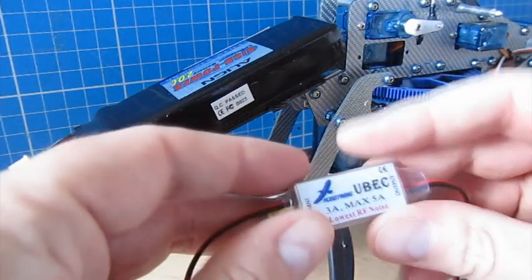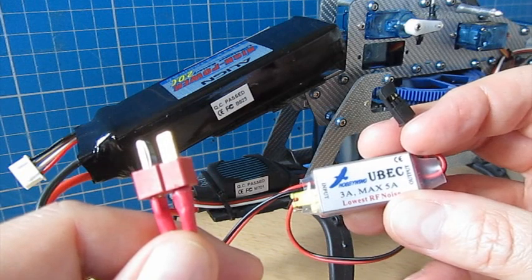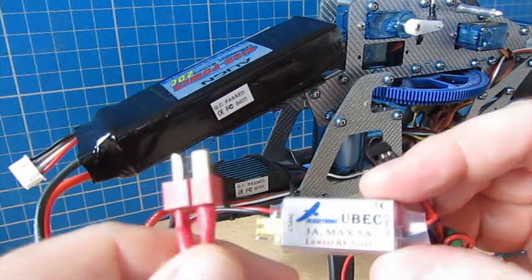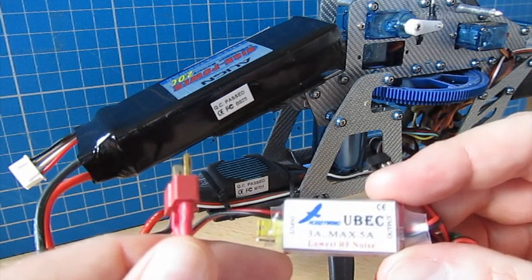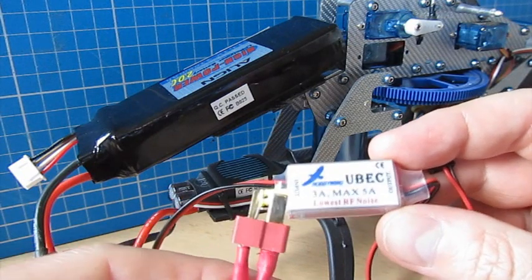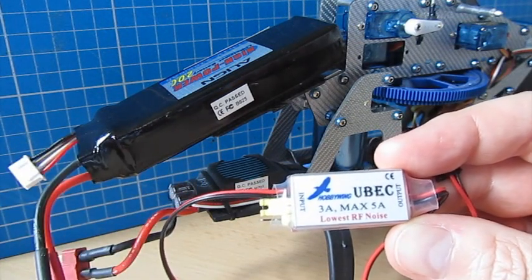You can buy separate BECs. This one I use is rated at 3 amps continuous and 5 amps max, it's a switch mode type, and on the bottom you can select either 5 or 6 volts output. This is a great device if you're using a very high power ESC that doesn't have an integrated BEC, or if you're worried about the onboard BEC. For any large models, it's wise to put a separate UBEC in alongside the ESC — let the UBEC handle the electronics and the ESC handle the motor.